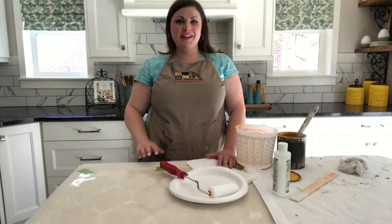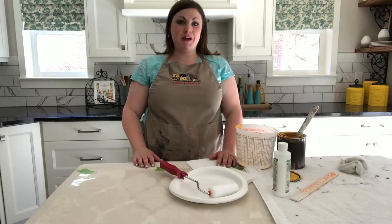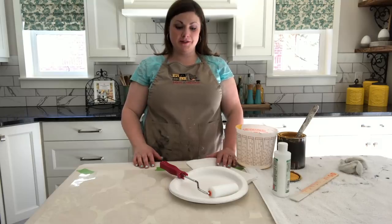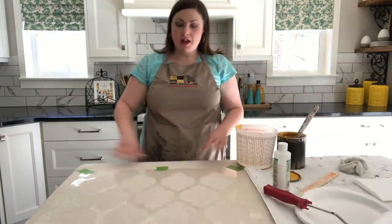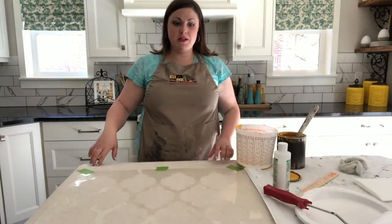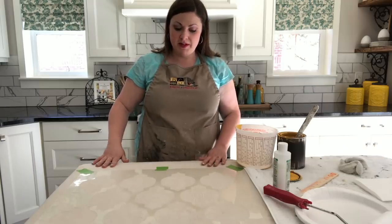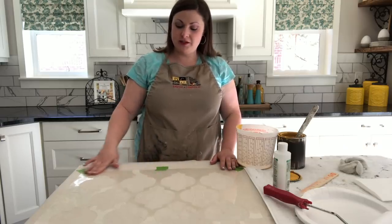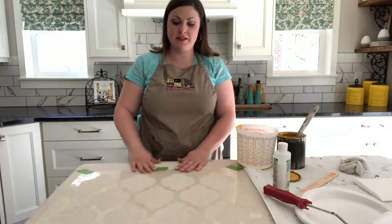Hey guys, thanks for joining us again for another Sunnyside Design tutorial. Today we will show you how to stencil your own curtains. We have a drop cloth taped to the counter, then we taped our fabric onto the drop cloth so it's nice and taut and it won't move. We have our Casablanca stencil taped down to the fabric — you want everything to be nice and secure.